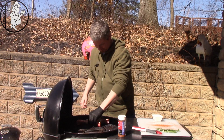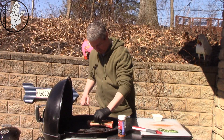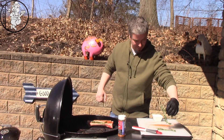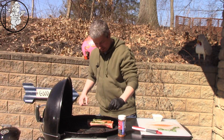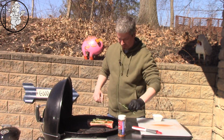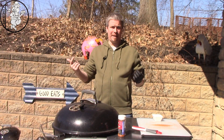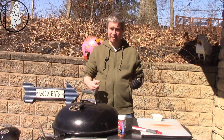We've got these laid out flat. We're going to take this rosemary and just put a sprig on each — we'll go with two — and just kind of let that melt in as the marrow starts to render. This should take, I'm guessing, a half hour to 45 minutes. I'll bring you guys back and we'll see how it turned out.